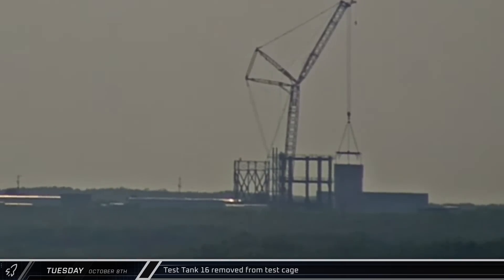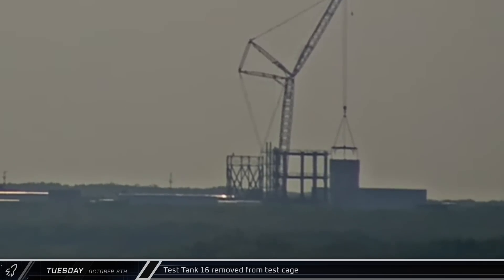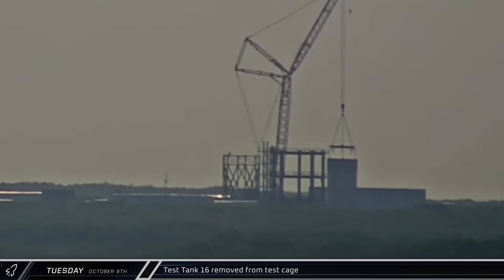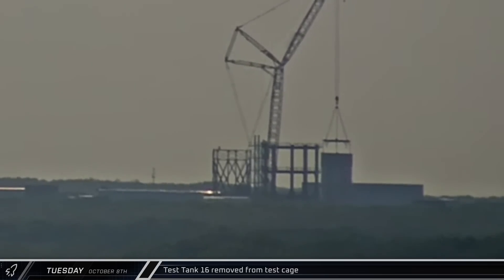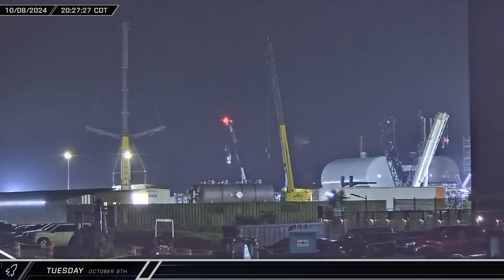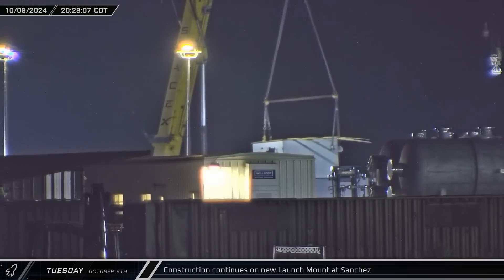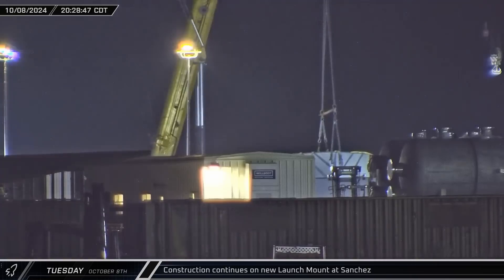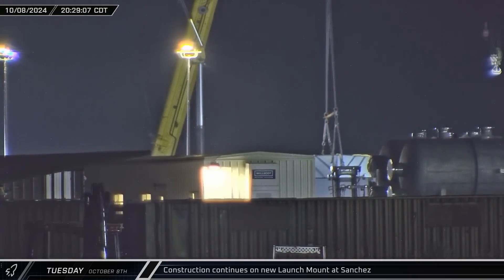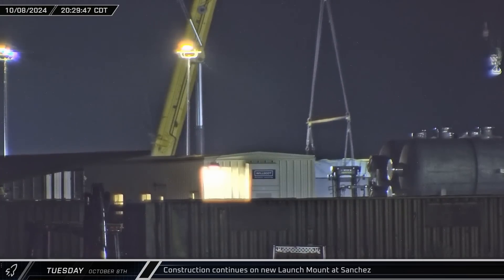At the Massey outpost, Test Tank 16 was removed from the structural testing apparatus. We'll have to wait and see if the article met all of its testing requirements or if additional testing will be needed in the future. Later at the Sanchez site, the Grove GMK 7550 crane was spotted moving one of the recently delivered sections of the new launch mount as crews arranged the various components in preparation for assembly and welding in the near future.